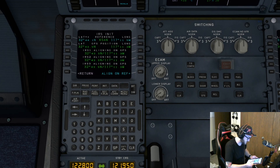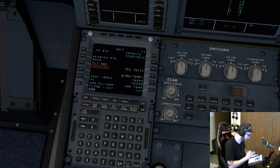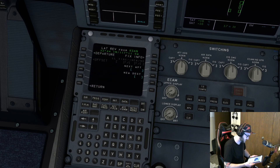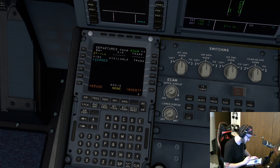IRS Init — we're going to select to align on reference. Confirm align, so that'll do its thing in about five minutes. We're going to do a cost index of 500 because we like to go fast. The other thing that's very important for Airbus is it really wants to know wind data. Let's go to flight plan and select our departure — Runway 27, we're doing the Zoo 3 departure, Meatball transition.